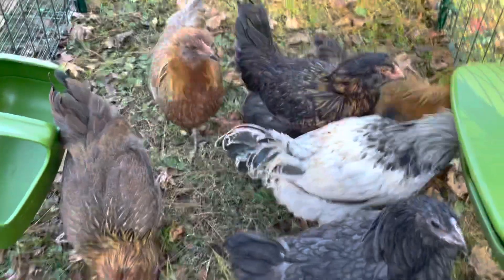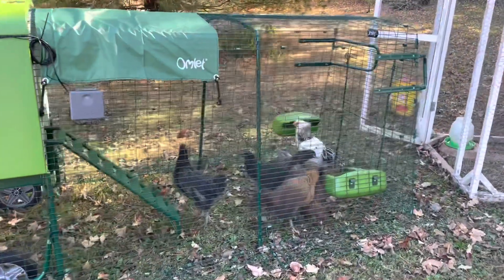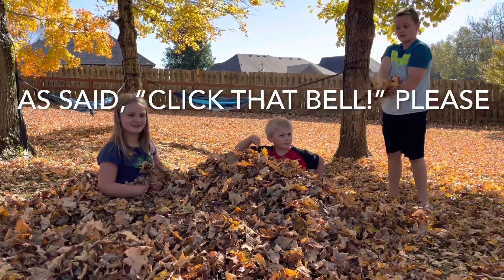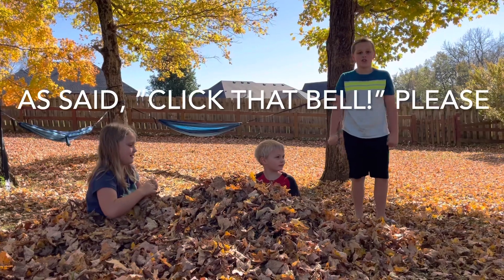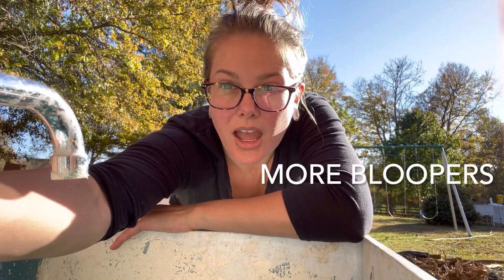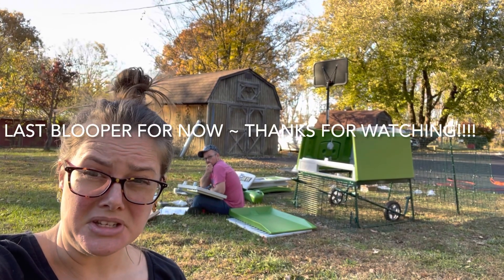Let me get some water to put in the water. Are you jealous? I want a new coop too! I think they love it. Let's go, let's go, let's go — oh my goodness. I didn't video any of that. It needs a lot of help. Excuse me. I don't care.